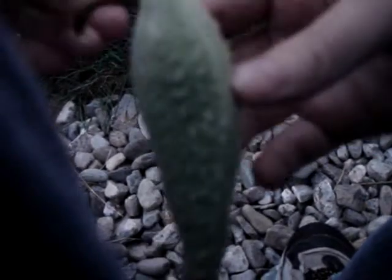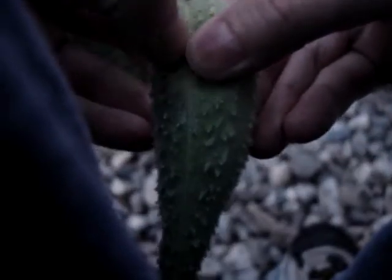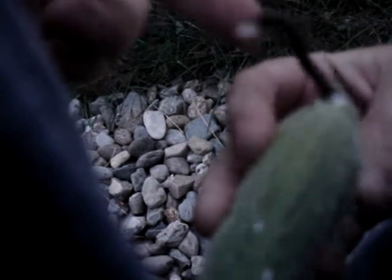Hey everybody. I've got a milkweed so I'm gonna show you how to open it. Let's see if we can get this open. Here's the spine. And look I have milk on my finger from it because it comes out from here.